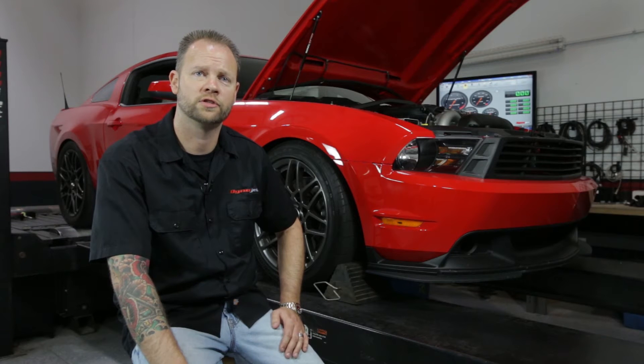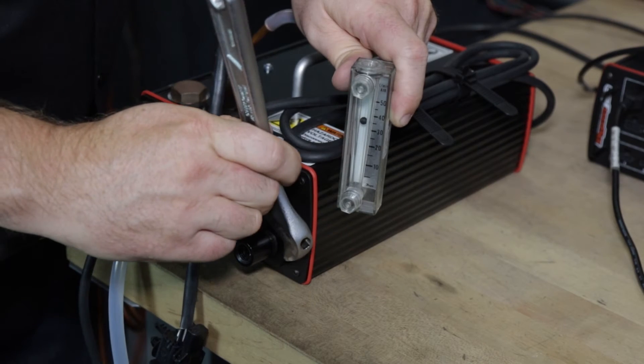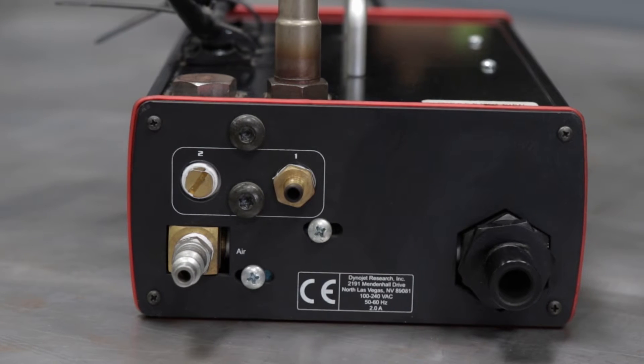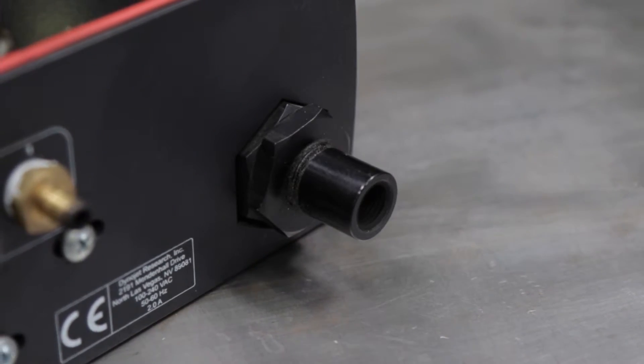From here you'll need to adjust the vacuum generator. Loosen the lock nuts, adjust the vacuum generator, then tighten the lock nut. The air fuel ratio module has a built-in vacuum pump that uses compressed air to draw gas through the sampling tube and past the oxygen sensors.